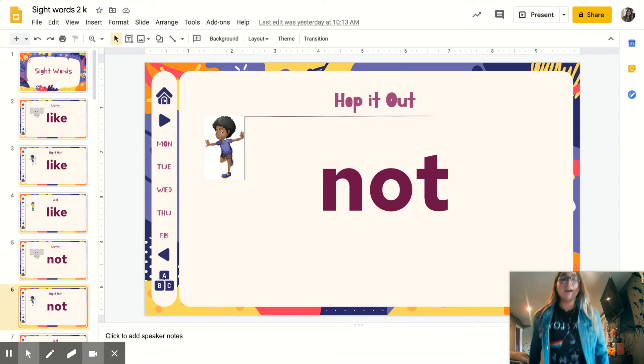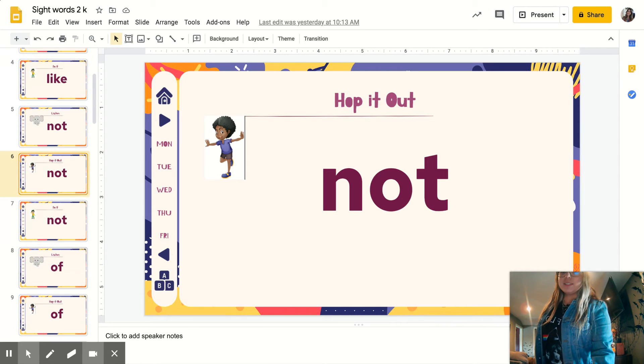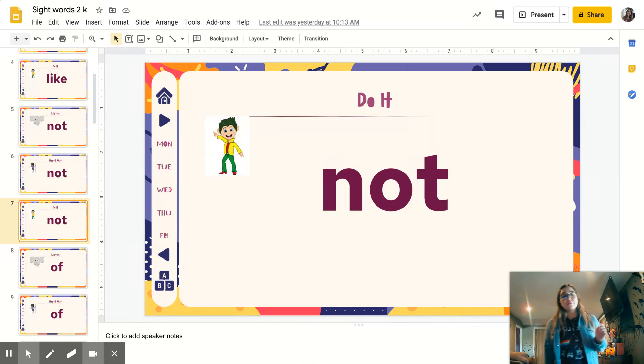Again: N-O-T. Not. Disco — ready? Let's spell it: N-O-T. Not. One more time: N-O-T. Not.